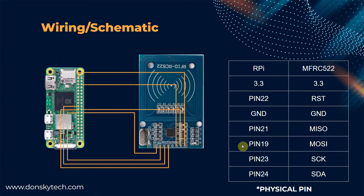For the wiring and the schematic diagram, we just have to follow this table. We will need 7 pins from the MFRC522 card reader. Note that the pin numbers in the table are physical pins, not BCM numbering, so make sure to follow physical pin numbering when wiring.